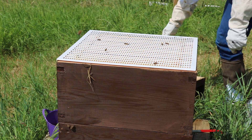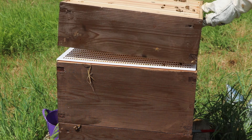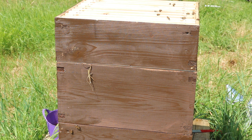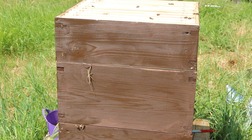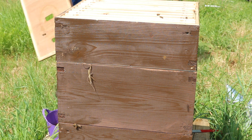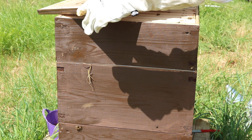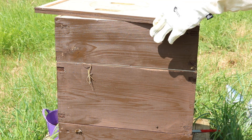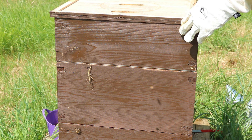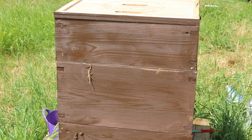And I'm going to pop the super back on. They've got a space — they'll do what they want with it. I'm going to close them up.